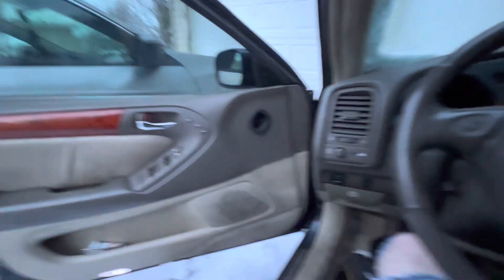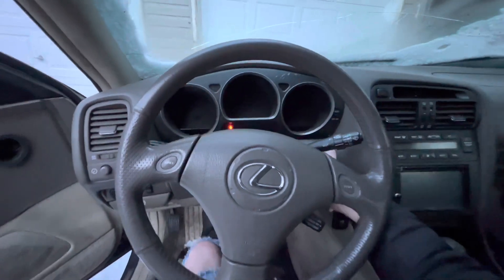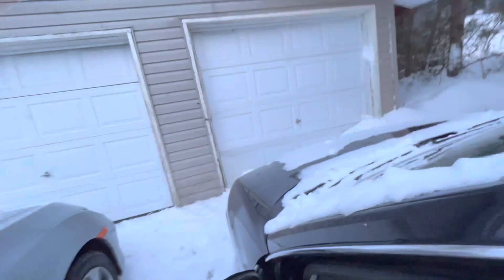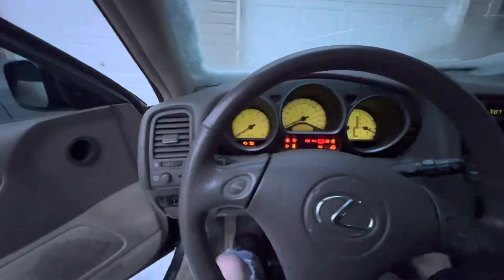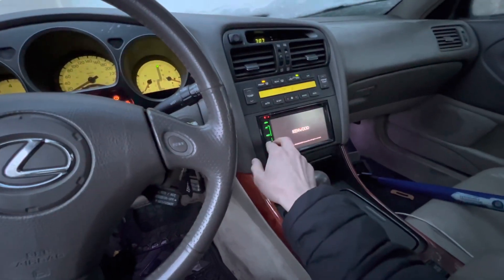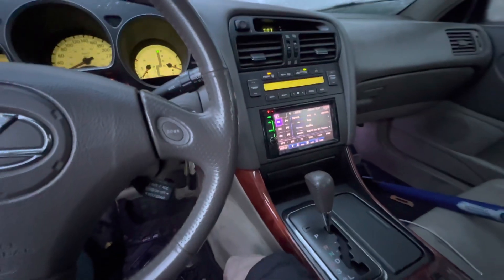So without further ado, we'll start with the Lexus. Get the key in — that's honestly so cool. I'll shut this off because I know it's probably going to come on. Yeah, it's saying one degree right there.